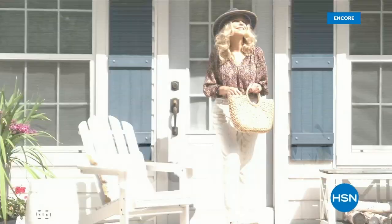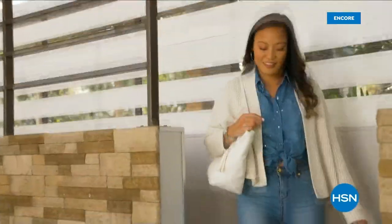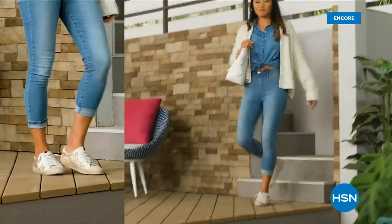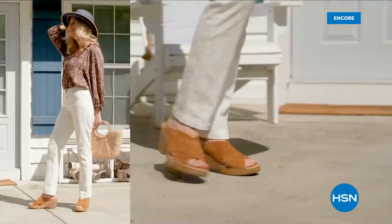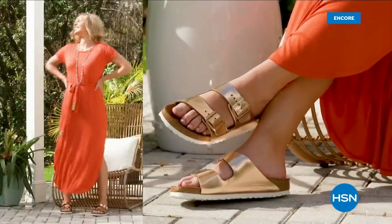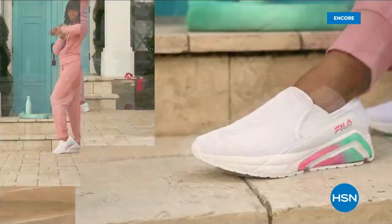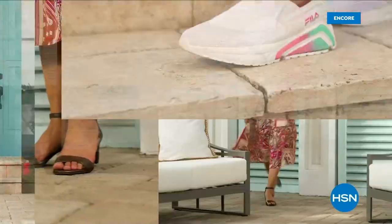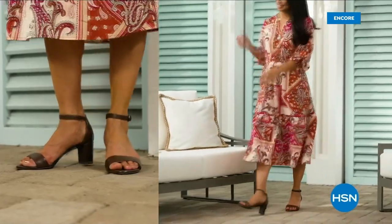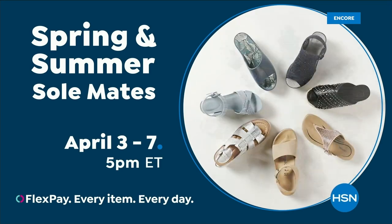Step out for spring. Perfect your pedicure and slip into something new with Spring and Summer Soulmates — a full week of new favorites like retro-inspired sneakers, casual and comfortable Born Nora platform sandals, eye-catching metallic Birkenstocks, summery Charles David stretch sandals, easy-to-wear feel slip-ons, striking yet simple Naturalizer heels, and many more. Spring and Summer Soulmates starts Monday, April 3rd, only on HSN and hsn.com.